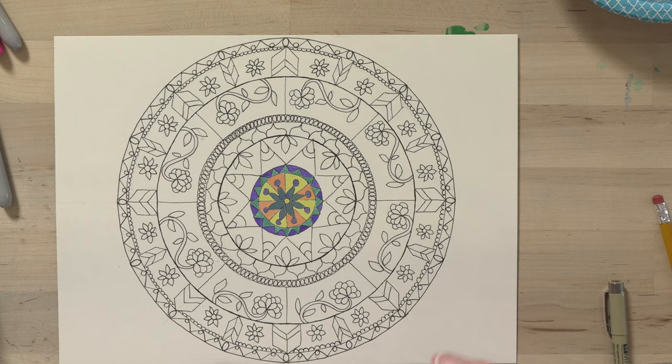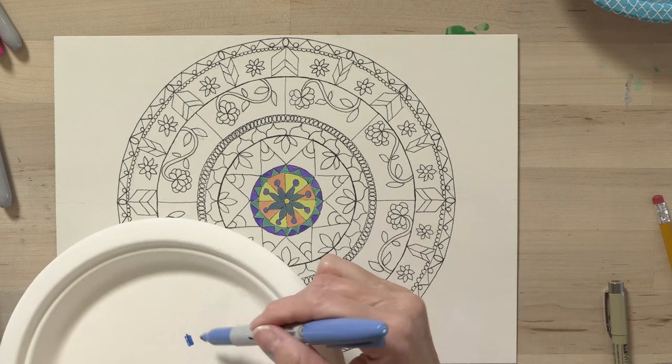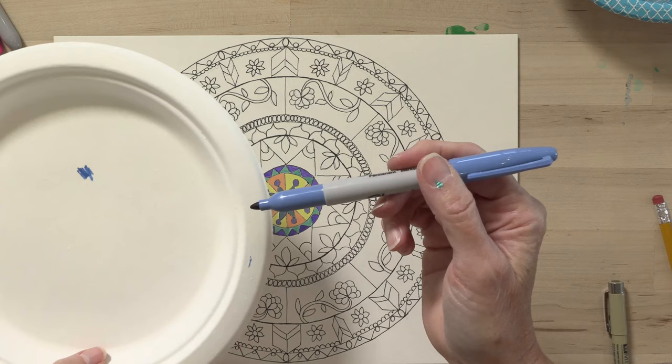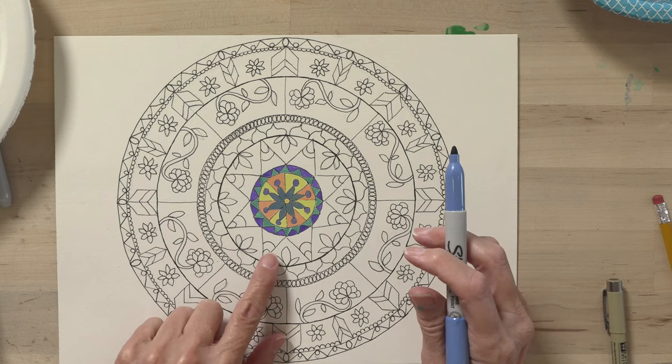Before you start with the Sharpie, you might want to take the color you're thinking of using and test it out. Right away I'm noticing that the actual product on the paper is much darker than what's on the cap. So I'm going to think about that — I might use that in a smaller area.